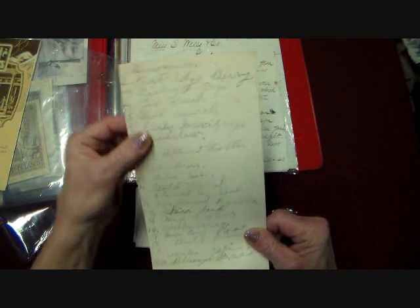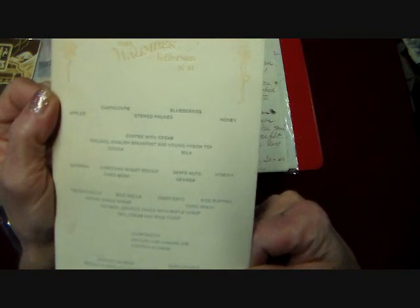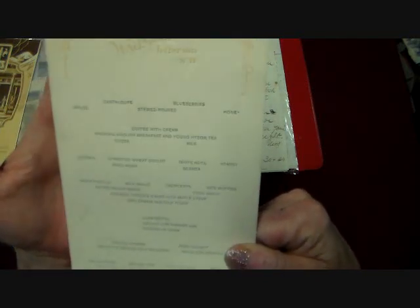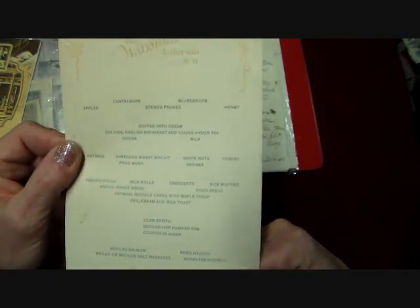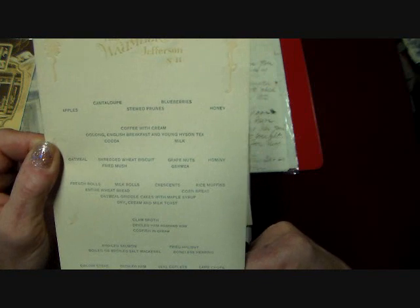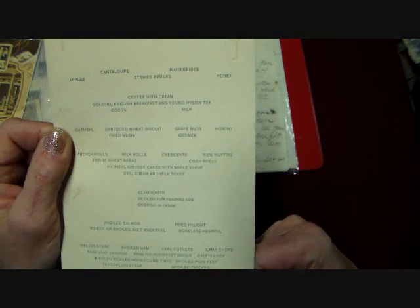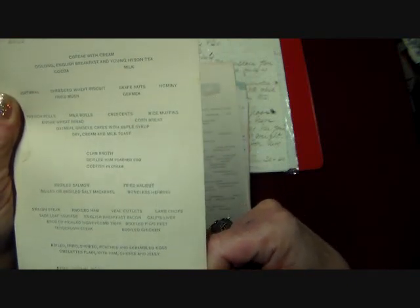I have a lot of these receipts and there's some like a shopping list here on the back of this menu for the Wombeck Jefferson in New Hampshire. And if you read some of the food here, it's really a trip. This is breakfast and what a choice of food you get here — stewed prunes, blueberries, honey, apples, cantaloupe, then you get coffee with cream or oolong English breakfast tea. Oatmeal or fried mush, all different kinds of cakes and rolls, clam broth, deviled ham, poached egg with codfish and cream, broiled salmon, boiled or broiled salt mackerel, fried halibut, boneless herring.